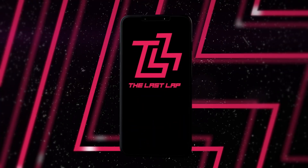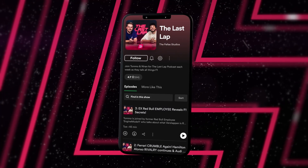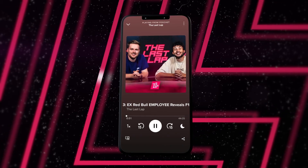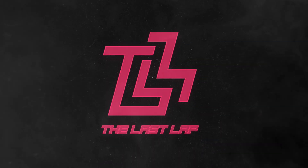Don't forget to give us a follow on Apple Podcasts or Spotify, and while you're at it give us a five-star rating — trust me, it really does help us out. Now, briefly, let's talk on Ricciardo.